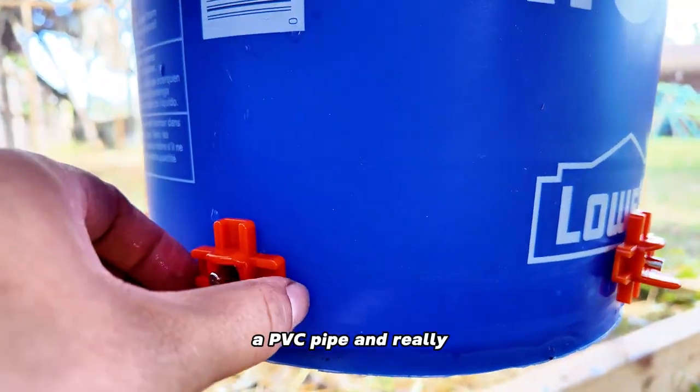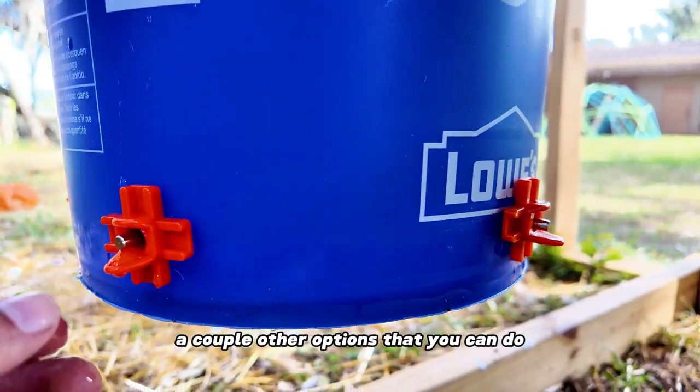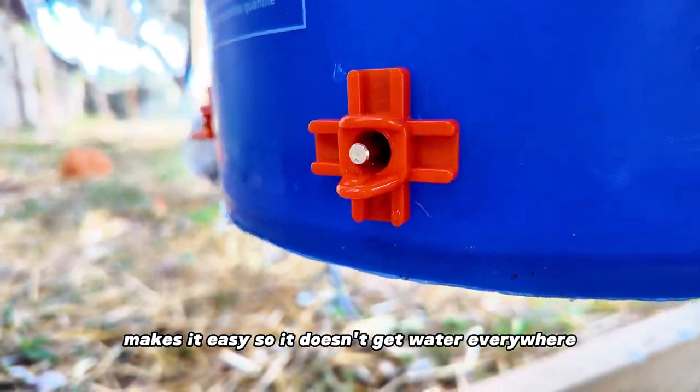You can also put this on a PVC pipe, and there are a couple other options you can do. Very effective — makes it easy so it doesn't get water everywhere.